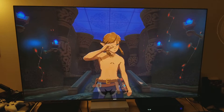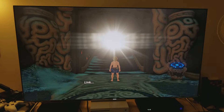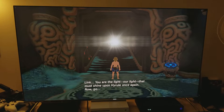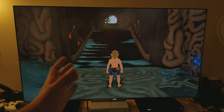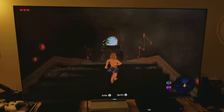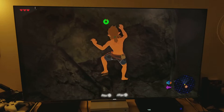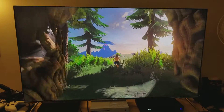Wow, this looks nice man, it looks really impressive on the upscaled 4K TV. I wish I had my OLED TV — I can only imagine how this looks on OLED. But look, I'm very impressed by what the Nintendo Switch can do in terms of upscaling. This is a big 65-inch 4K TV and the upscale here is pretty darn good. Wow, look at that — that looks amazing!